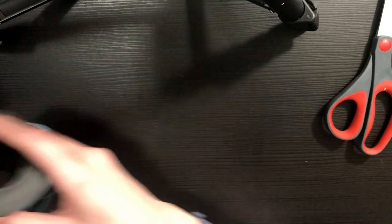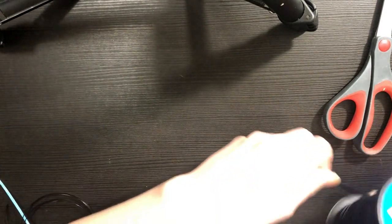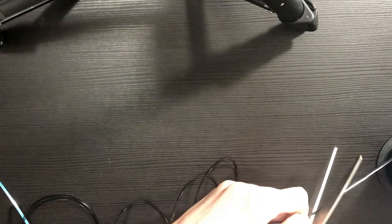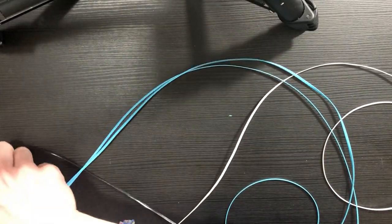For the black and white we're going to cut one each, and then two each of the blue color. All of my strings are wingspan in length — that's my go-to. Once you've got all your strings cut — two blue, one white, one black — you're going to fold your strings in half and find the center.